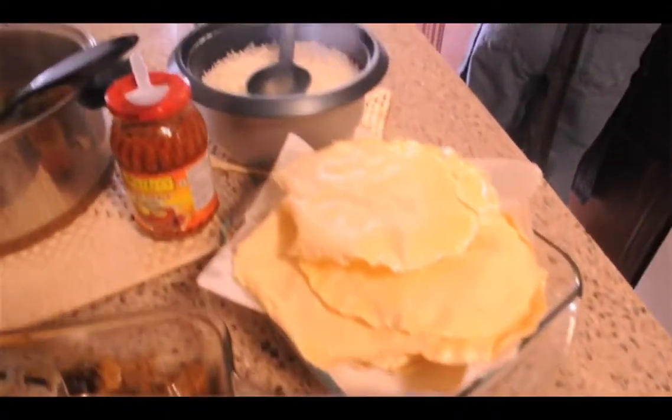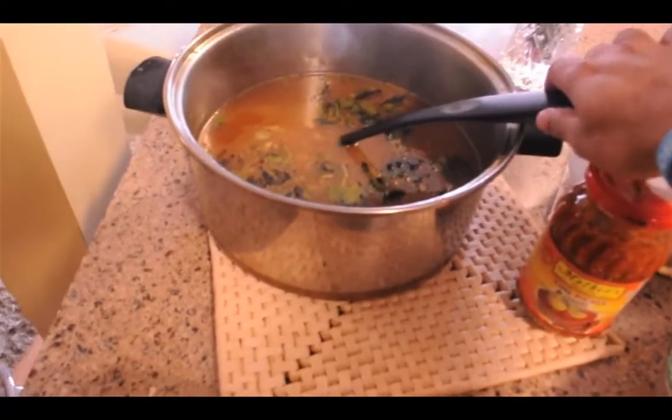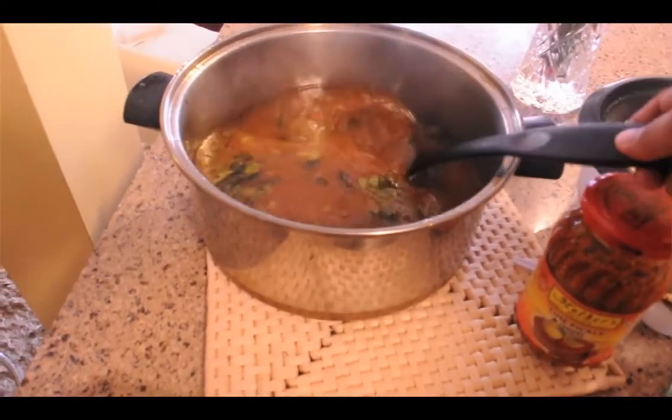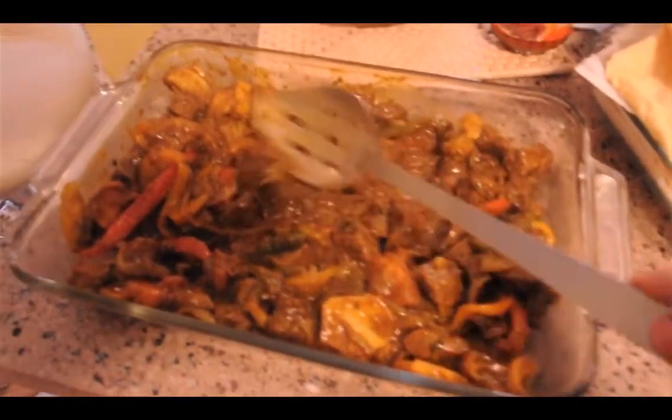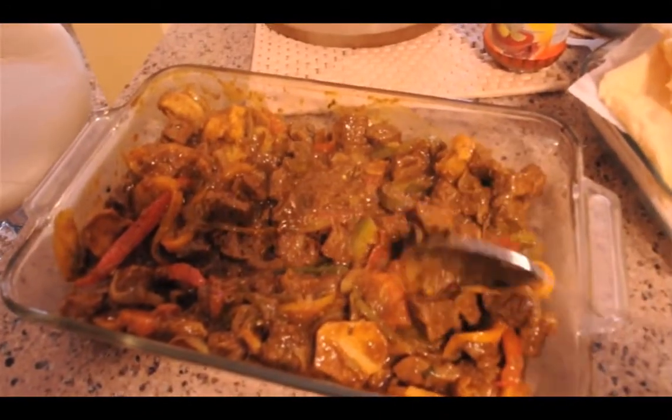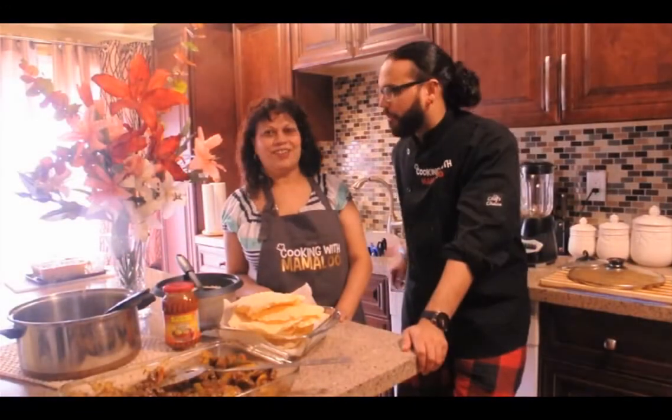Mom, any last words? The only thing I can say is that all those who know cooking will never starve. You can always try restaurant-type food at home. There's no need to fear — just try out anything. It may be a disaster in the beginning, but at the end it's going to turn out really good. So stick around — we're going to show you what this tastes like until another episode of Cooking with Mamalu. Thank you, guys. Take care.